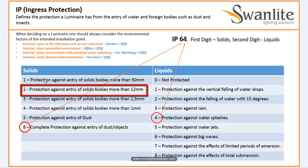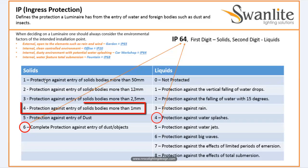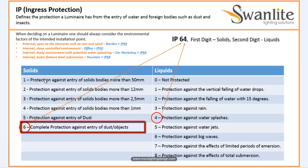We are talking about dust and small debris here. First digit 3 means protection against entry of solids larger than 2.5 mm — very small now. Digit 4 means protection against entry of solids larger than 1 mm. Digit 5 means protection against entry of dust. And digit 6 means complete protection against entry of dust objects — the most strict and most sealed rating.